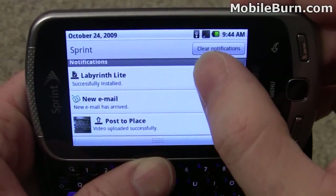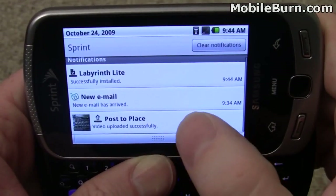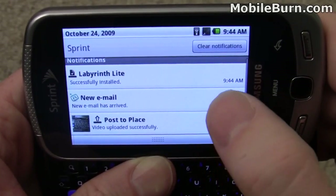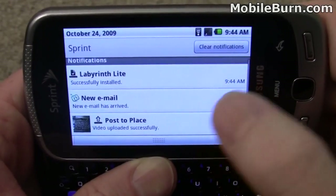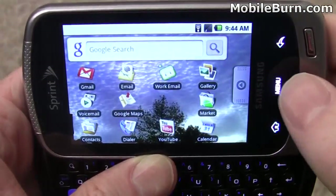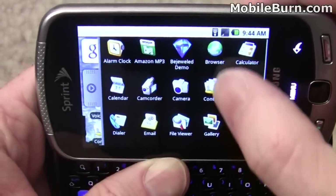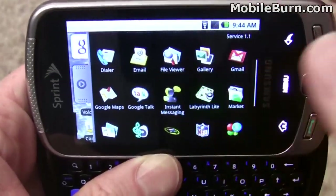Also in the notifications up here, you can see that we've uploaded video to Facebook through the automatic upload facility on the device — it works pretty well — along with some new mail notifications. I'm just going to clear those out. We'll go back to the home screen, pull up the main menu, and look for Labyrinth Lite. There it is, already installed.